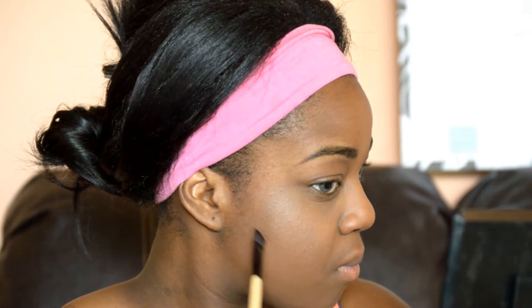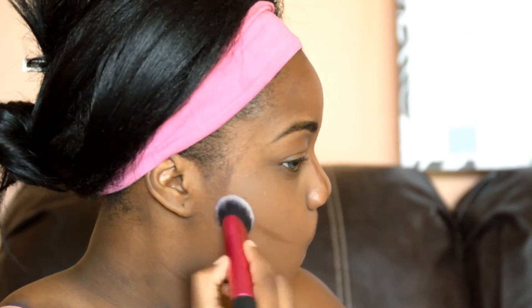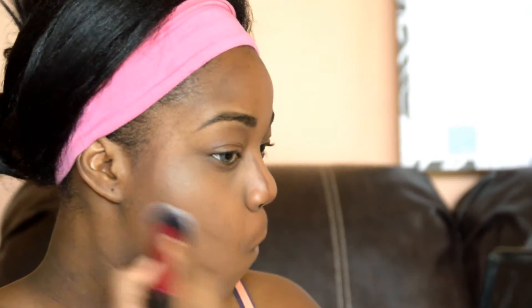Next we're going to contour and I use my Anastasia Beverly Hills Contour Cream Kit in the shade Carob to enhance my cheeks, my nose, and give me a soft contour look. I do not want something dramatic for this look — I just want something soft to go along with the tropical theme. Just like with our concealer, we're also going to blend out our contour using the Real Techniques Contour Brush, and we're going to blend that out to have the flawless finish that we want.